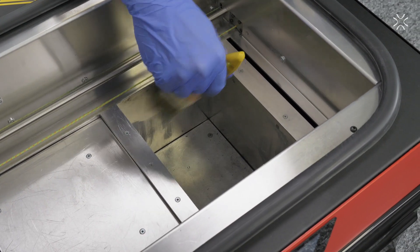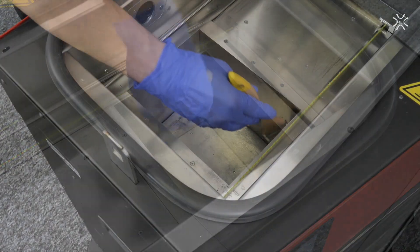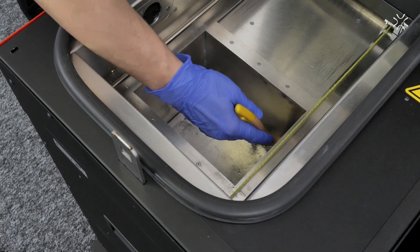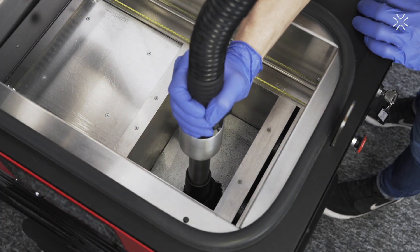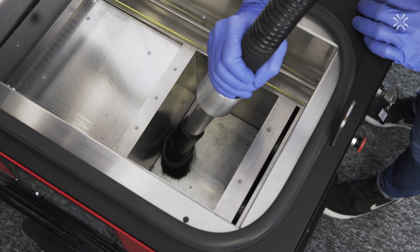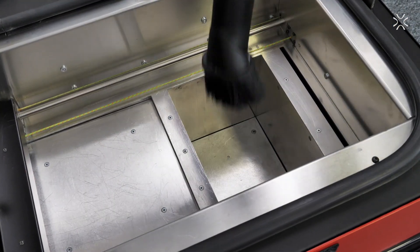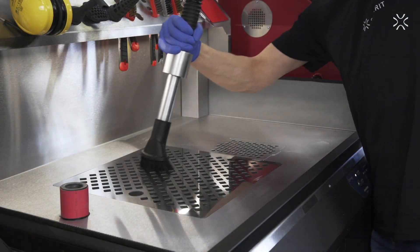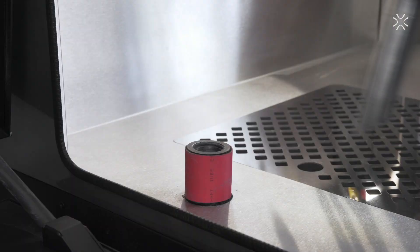Use the brush to remove powder residue from the cylinder walls. Vacuum the rest of the powder. Place the suction handle back in its socket.